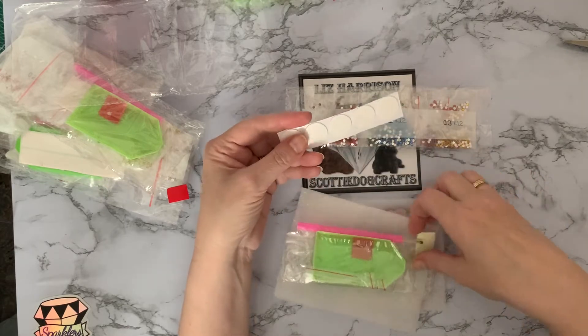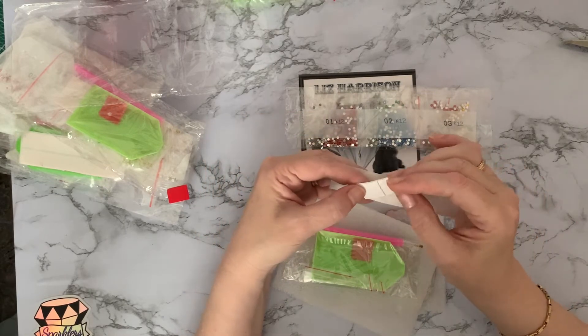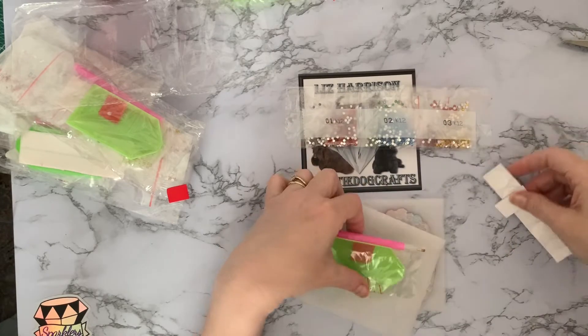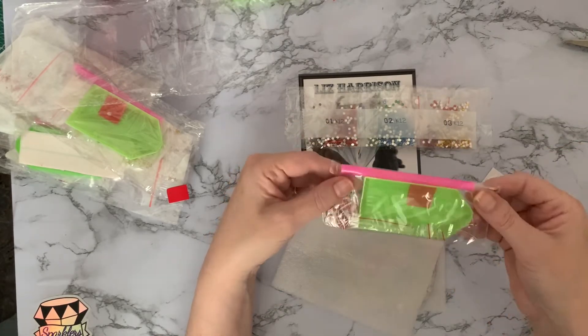Nice drills — all special drills, some special shapes and AB's in there as well. Again we've got our stickers and I don't know — maybe they're the glow in the dark. I'll have to read the instructions. Basic toolkit and just three bags in that one.